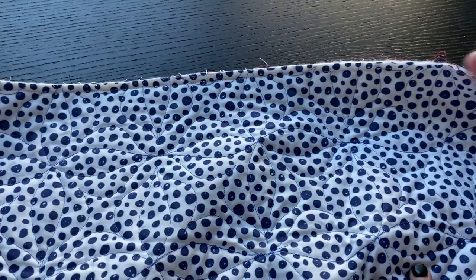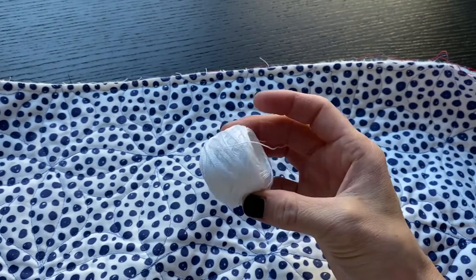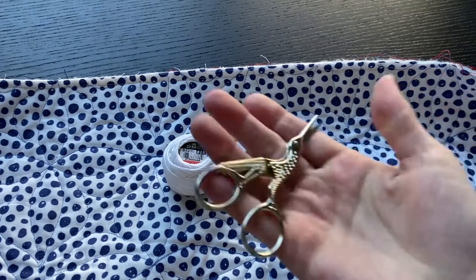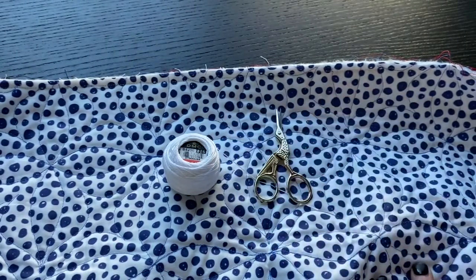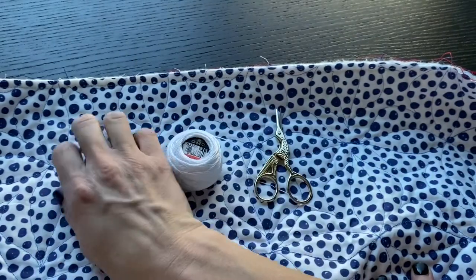Let's dive right in by talking about the materials. First thing you're going to need is pearl cotton embroidery thread from DMC. I like the size 8, but it does come in a finer size 12 and a thicker size 5. You're also going to need a pair of embroidery scissors and a handful of clips — only four or five will do the trick.